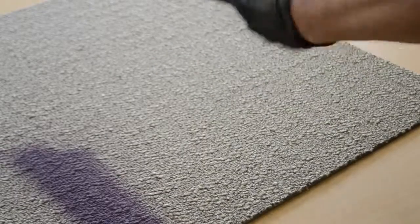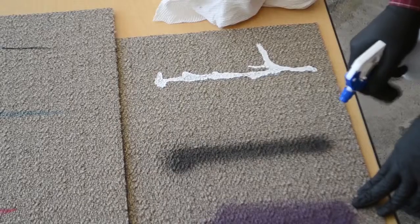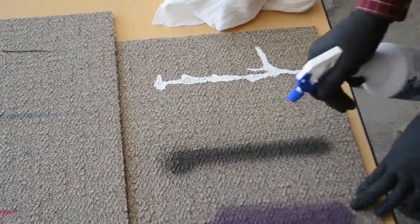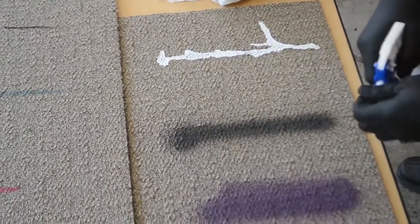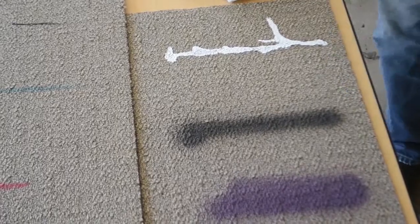You will first want to apply the Grab APG to the affected area. Then layer Grab Gel Spotter on top of that, so as not to allow the Grab APG to evaporate.